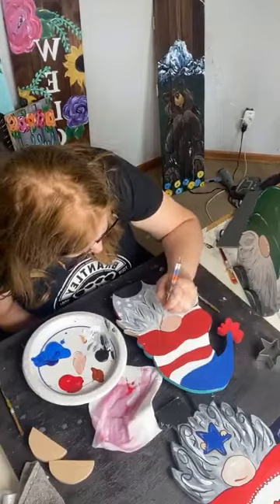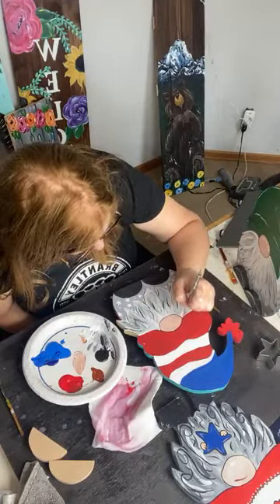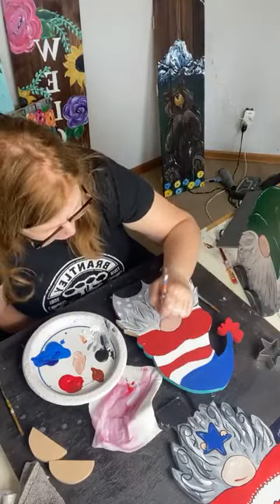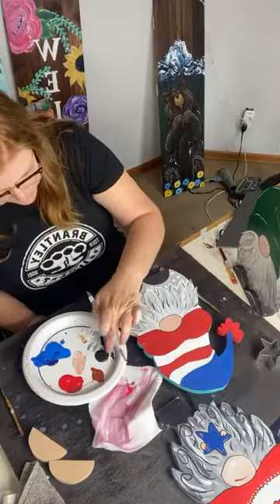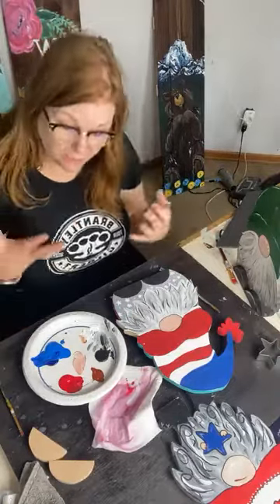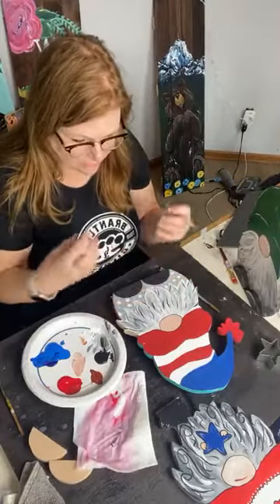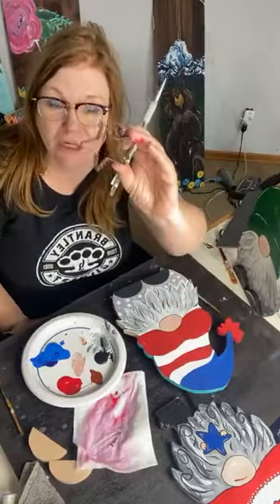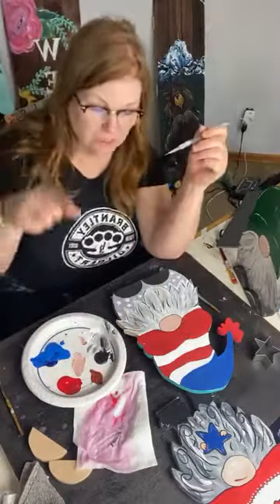I'm going to take this moment and outline his nose with my watered-down black. You could do the bottom of the hat if you wanted to — I like to come around the sides and just use my finger for that. I want that to dry so I can put his little hands holding the star in a few minutes. I'm going to make it easy on myself — I have a cookie cutter. If you ordered this from us, we'd trace the cookie cutter, but you can just do a five-pointed star and go from there.